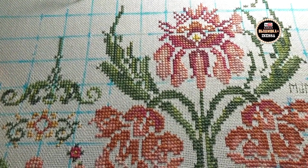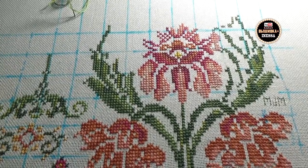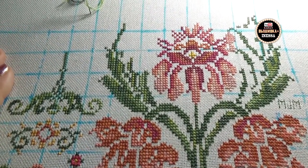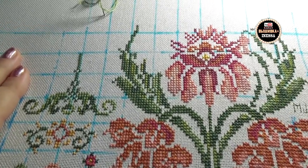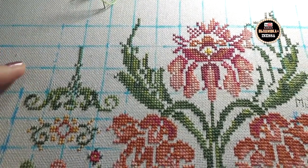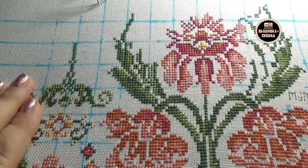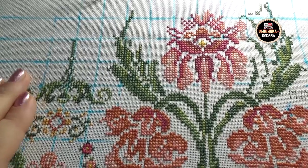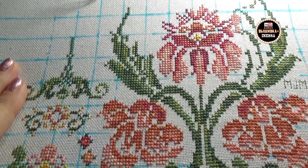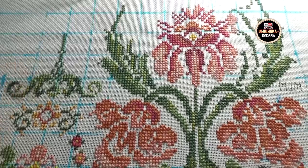Несмотря на то, что нитки ручного окрашивания стирать нельзя, мне деваться некуда — я всё равно буду стирать. Положу в холодную воду, не буду стирать никакими моющими средствами, просто полежит в холодной воде. А вот это жёлтое пятно — возможно, придётся его Ванишем для цветного белья потереть или Локом. Существуют также салфетки для линяющих тканей — их можно бросить при замачивании. Я как раз ищу эти салфетки, хочу их купить. Что у меня из этого получится — обязательно покажу.